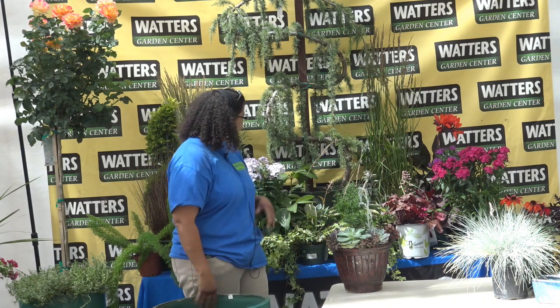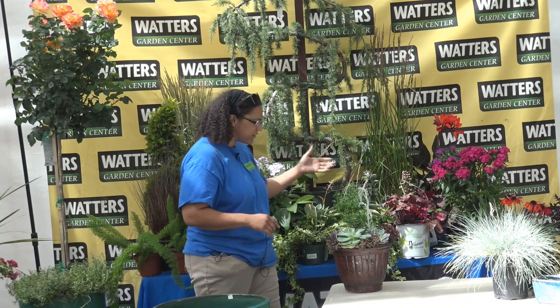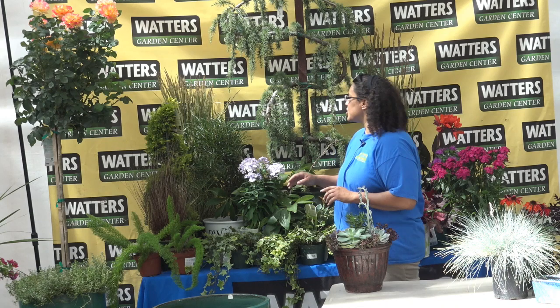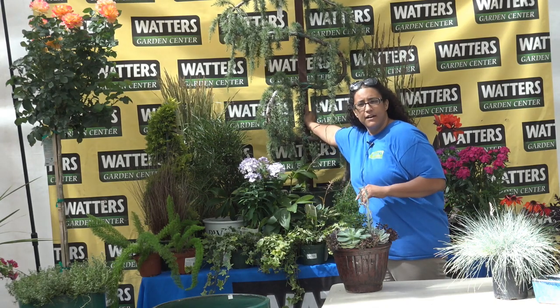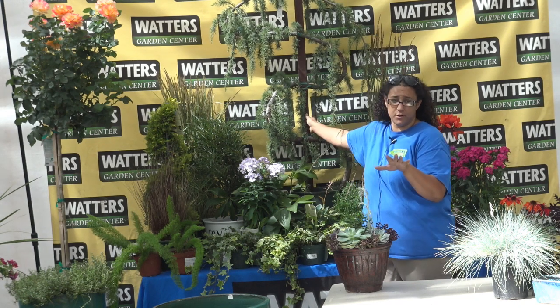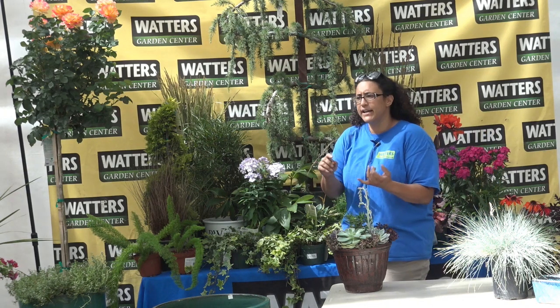So let's put something together. We have a three-step system that we call thrill, fill, and spill. This is what works for most arrangements. Basically your thrill is something tall — so we want to get a thriller here. We've got all kinds of different sizes and shapes and colors. I've got a serpentine — this great big one right here. This is a weeping atlas cedar trained into a serpentine. It's really cool. It makes a statement if you're putting it in your entryway or as a focal point in the yard.